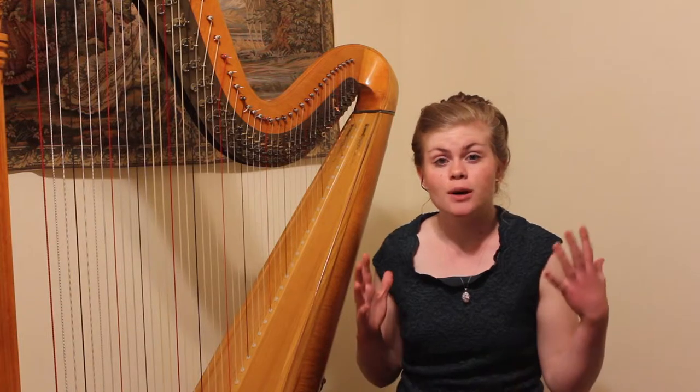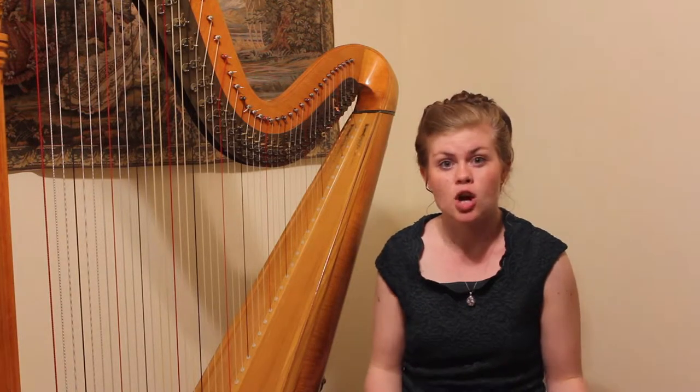Hi everybody, and welcome back to Harp 101. The excerpt that I just played for you is from Tchaikovsky's Waltz of the Flowers cadenza, one of the most famous cadenzas in harp literature. It is composed almost entirely of arpeggios, which leads us directly into today's topic: how to play arpeggios on the harp.